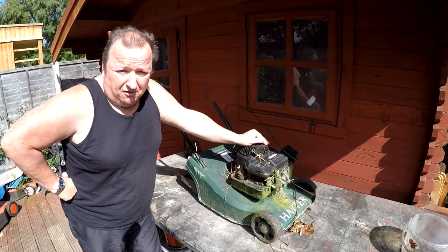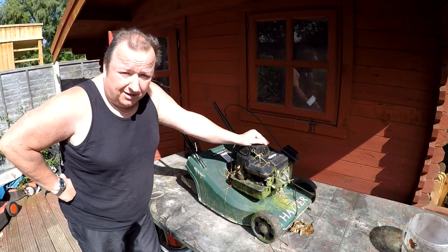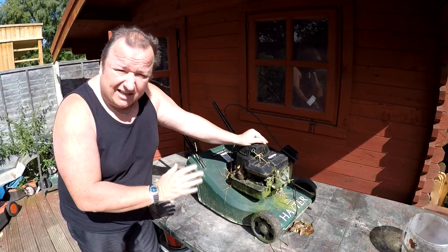Welcome to part five of my worst lawnmower in the world challenge. As you've probably seen with the Flymo, I'm awaiting some spare parts for that — a new spark plug and a new air filter. So I'm going to hold fire on that until I get them, because I want to definitely know I've got the right spark. Until we get those spares, I thought I'd drag up this Eater — the rear rollered one — and let me just show you around it.